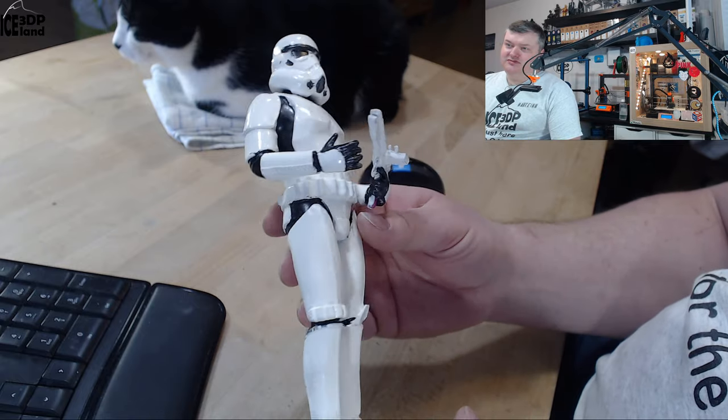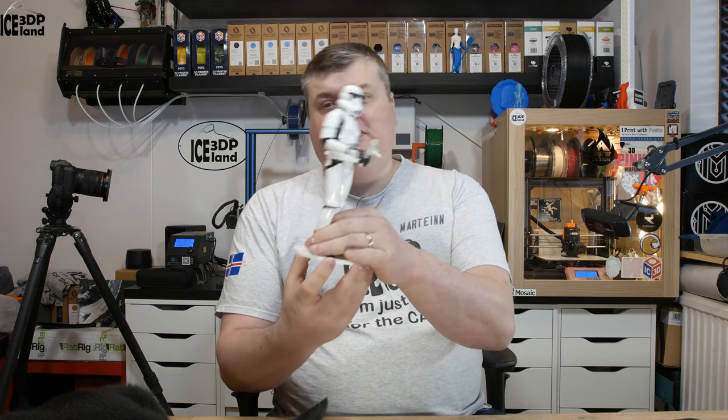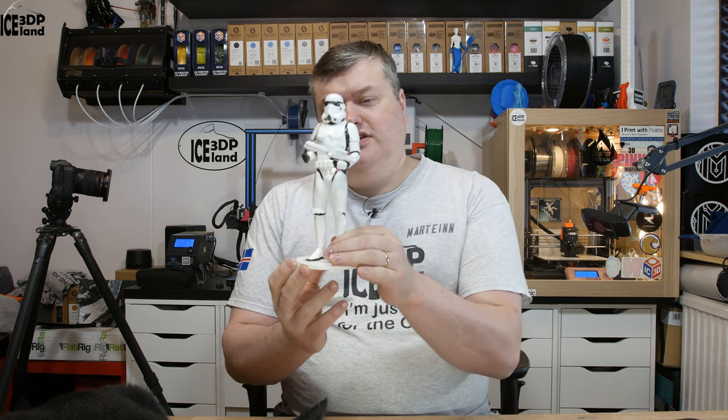So it's like a rotational view of it. It came out pretty nice though. This was just a short video on the Stormtrooper and my print of it. It's good fun — it's one of the most iconic pieces from the Star Wars movies. Stormtroopers are everywhere.